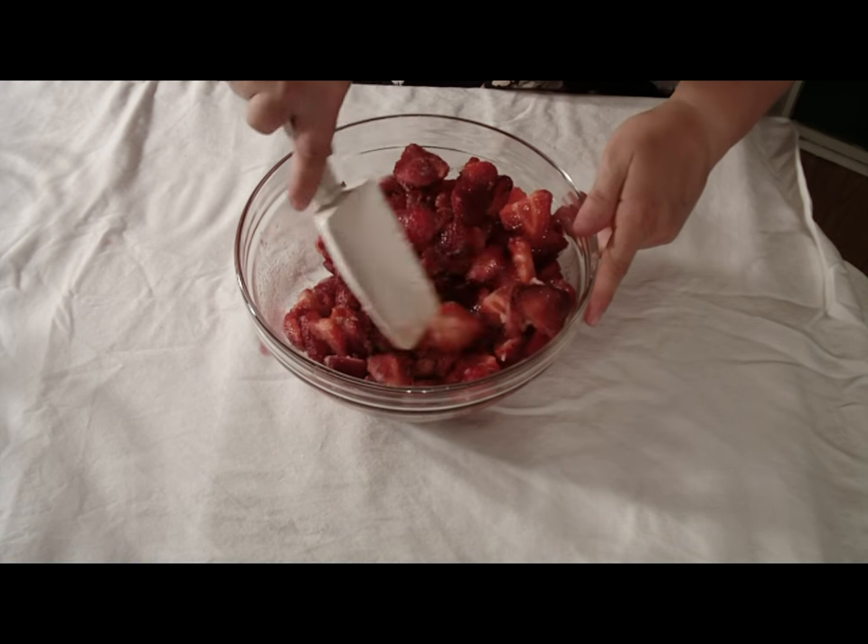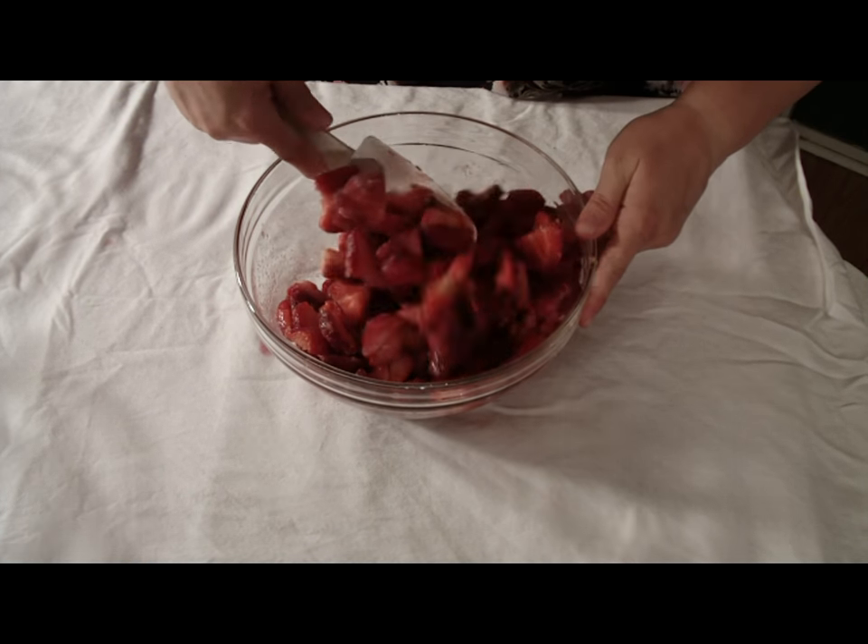Set the strawberries aside. The strawberries will release more juices after you have let them set.